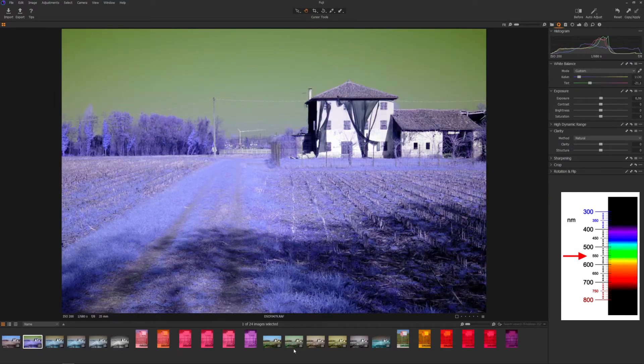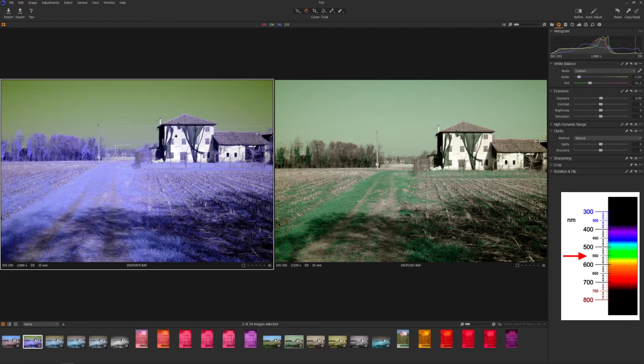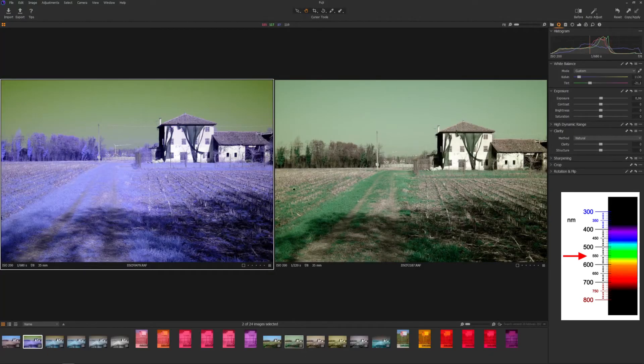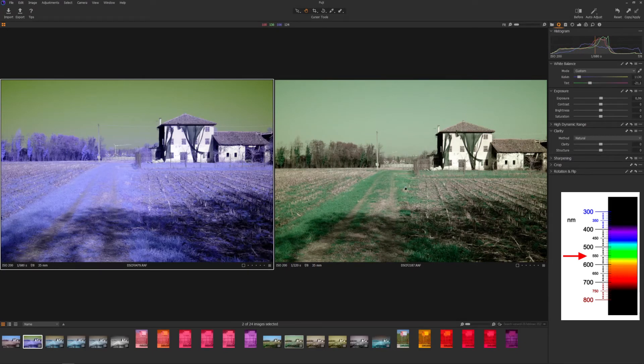If we look at the two images done with the 040 filter, the orange one, the difference is much more visible. You can see the infrared coming a little bit into the image on the grass and on the trees. And the sky is going to a green-yellow cast. You may also notice that the crane in the background is a tiny bit more visible compared to the stock image. The stock image doesn't benefit much from the filter, but this is just to let you understand the difference between the two.